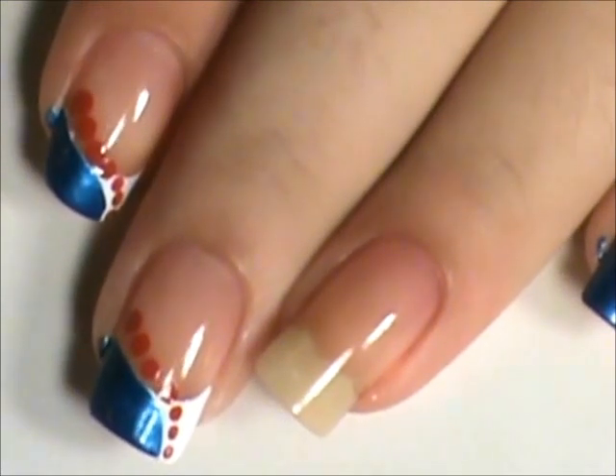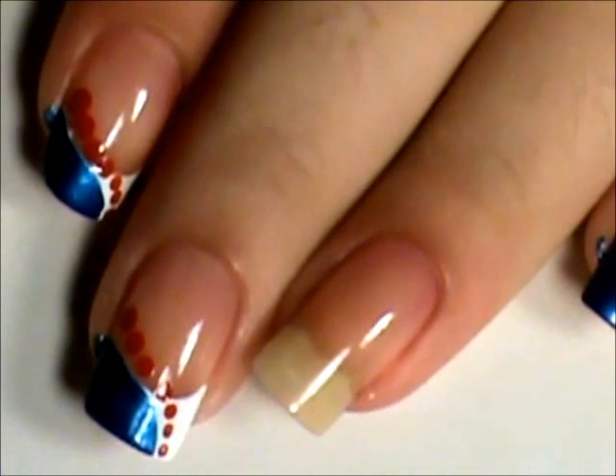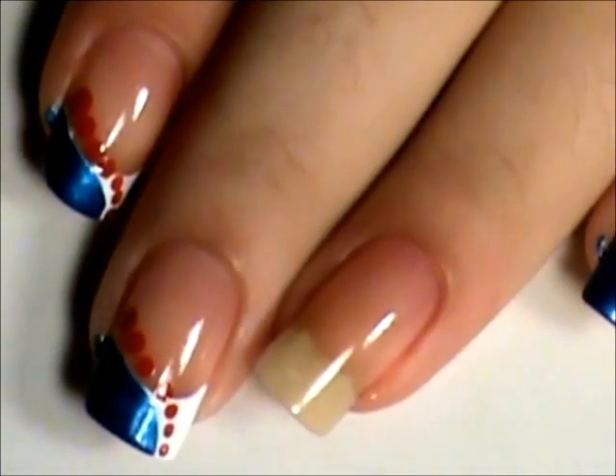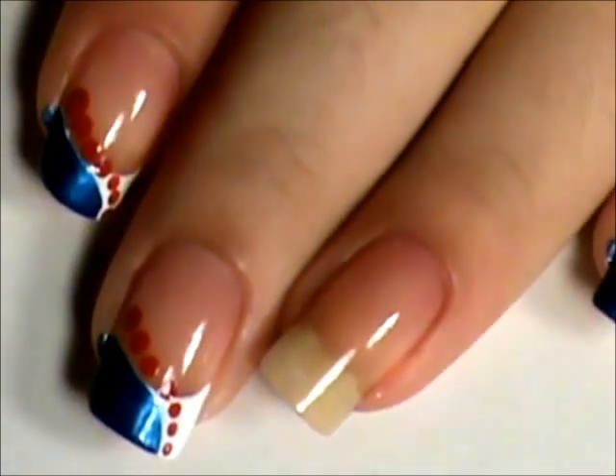Hey guys! Today I'm going to do the Houston Texans as a request. I know I haven't been talking much in my videos lately — I haven't really been feeling too well, but today I am going to talk.